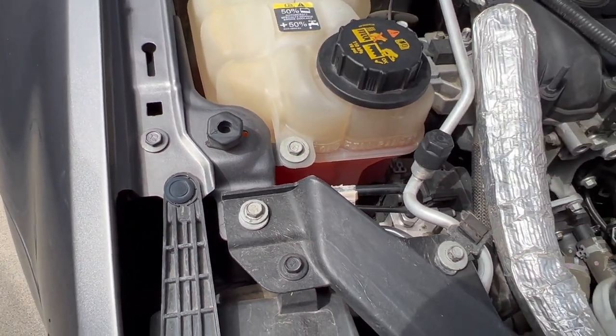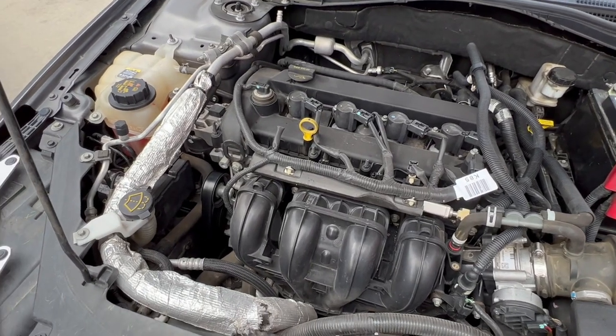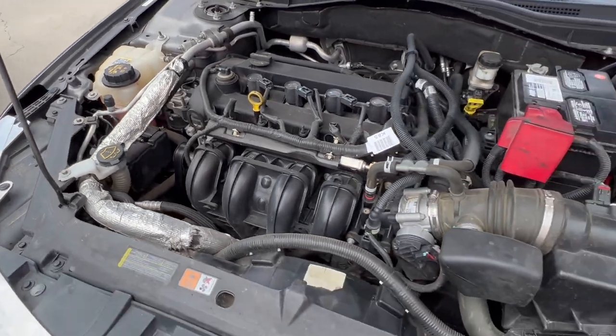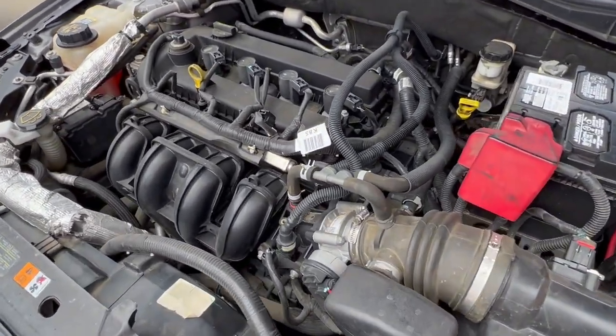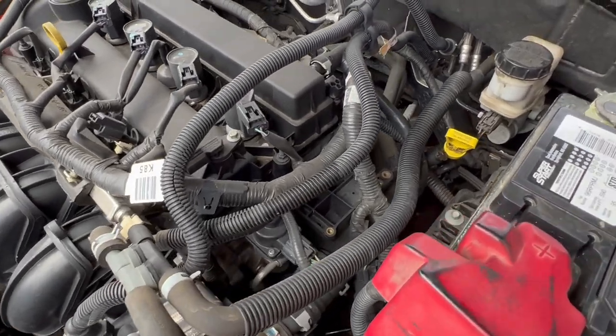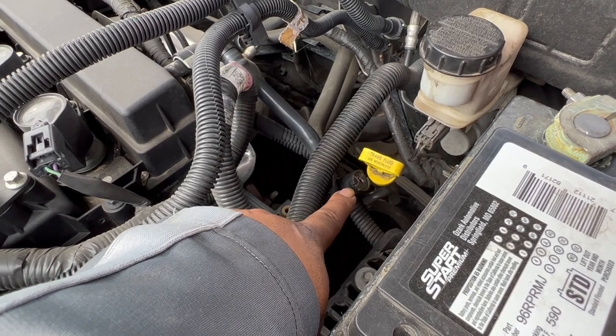Go ahead and close it, then start your car again. Top off your coolant and let it cool down. Once the engine has cooled down, this is the place where you want to bleed your cooling system — this little valve right here. Just go ahead and turn it to the left.